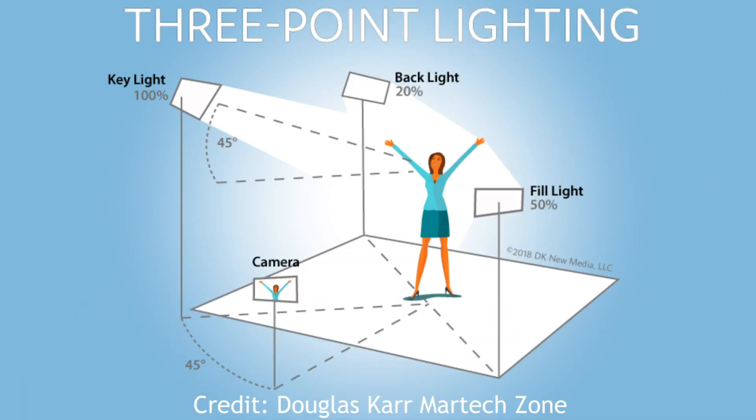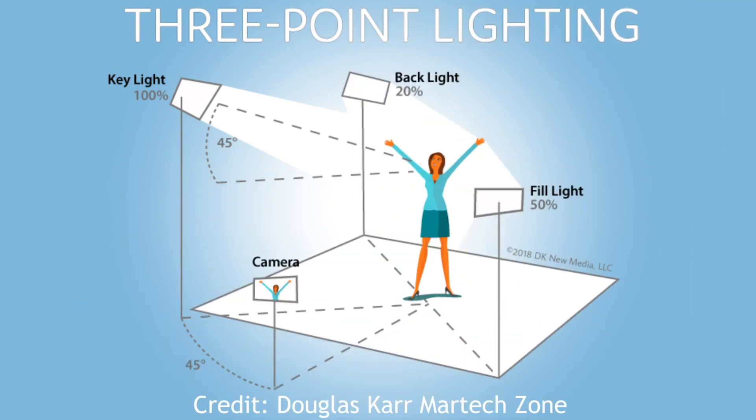I want to start by looking at this diagram of a three-point lighting setup. We start with a key light behind the camera — this is our brightest light. We then have a fill light to the side which is half the brightness, and finally we have a backlight behind us which is about half the brightness of the fill light. Key light, fill light, and backlight are just names for the positioning and temperature of the light.